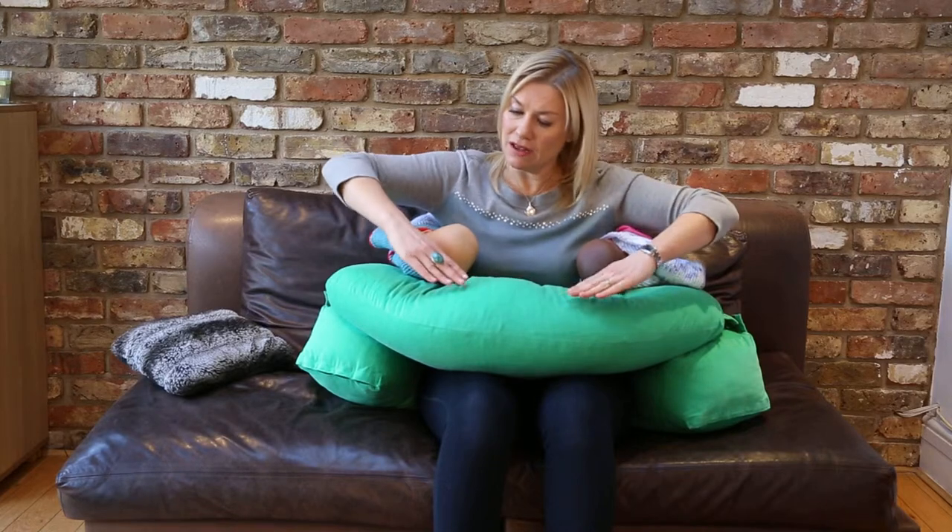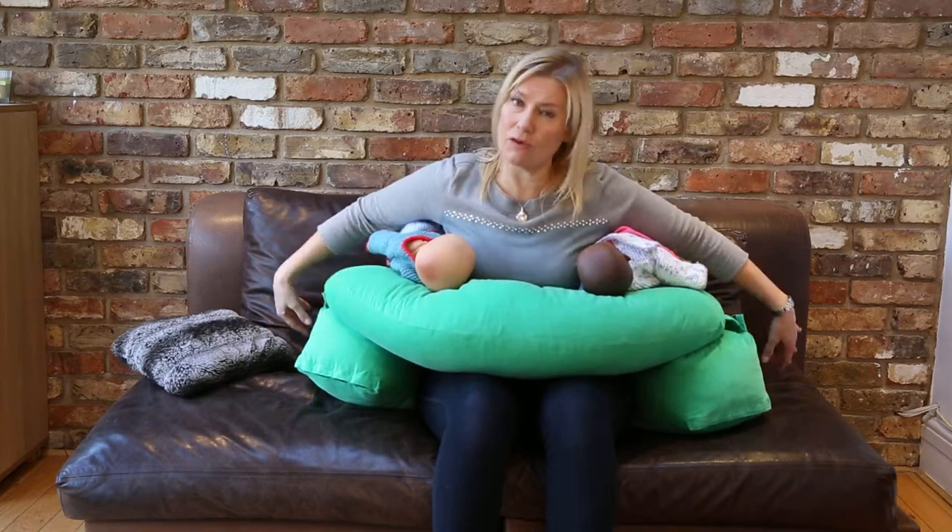In fact, what she also said was quite helpful was that it creates a little bit of a dip in the middle, which actually works quite well, and it keeps their legs up at the back. As they grow, their legs may dangle off the back, but that works perfectly well too. Grace is still using this pillow to breastfeed at eight months old, so I think that's pretty good longevity for a twins pillow.